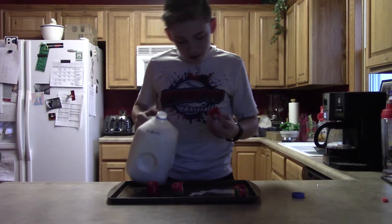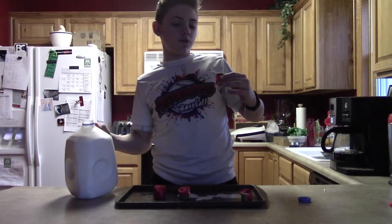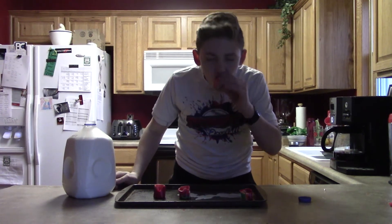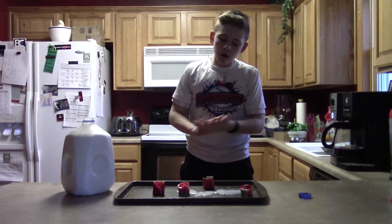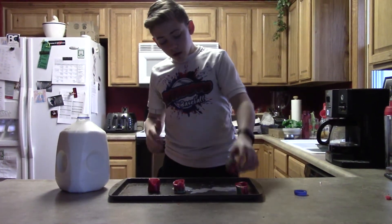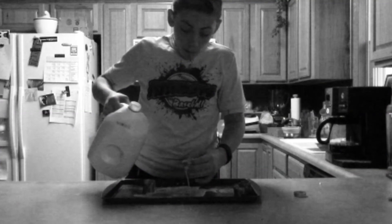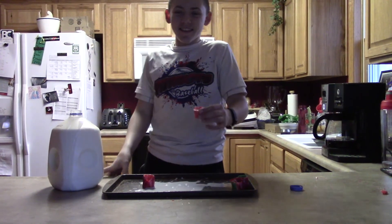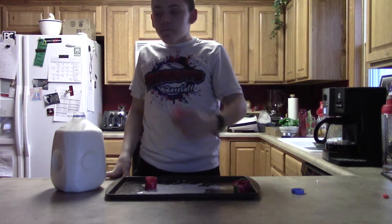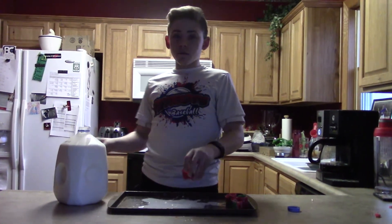Let's hope this one doesn't crack like the other one. Boom — oh no, I feel it a little bit. Perfect, look at this. That's absolutely horrible. This one's better though. It all tastes the same — I don't know what it tastes like exactly.